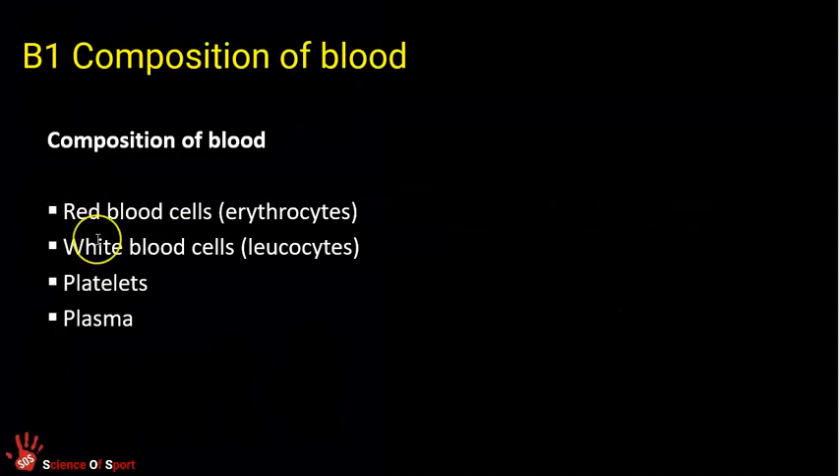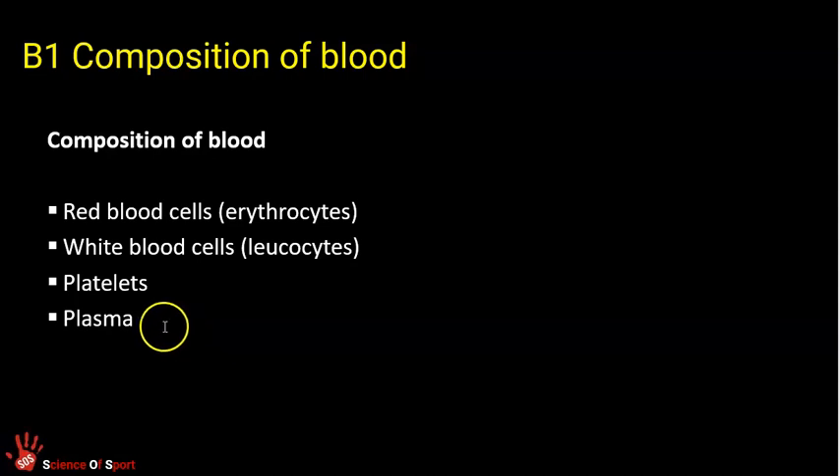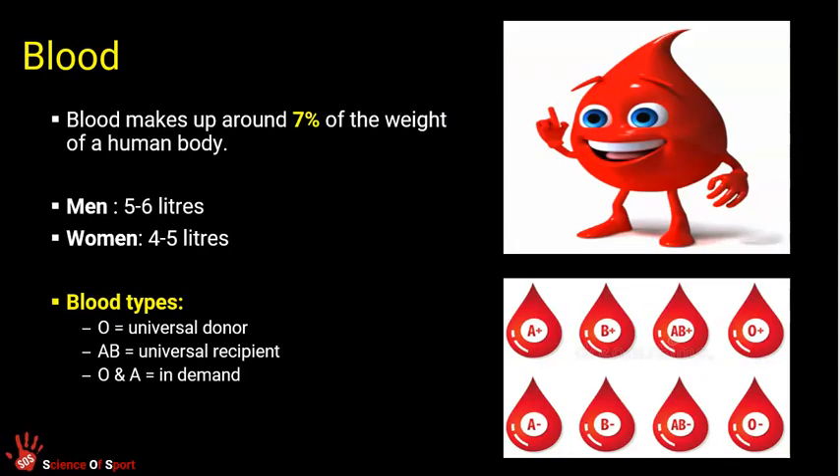Your specification asks you to understand, describe and explain the function of four components of blood. Blood is pretty critical — it amounts to seven percent of your body weight. Males have about five to six liters in total, women four to five liters. Generally males are structured larger than females and therefore need to account for that.